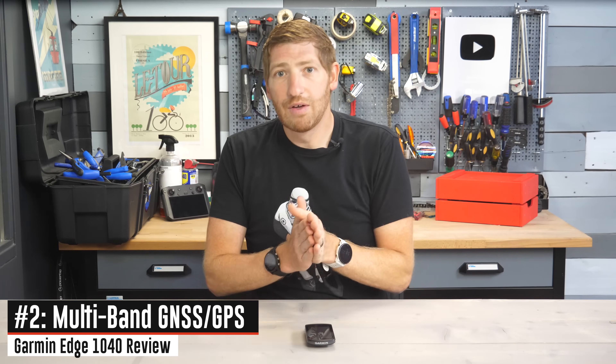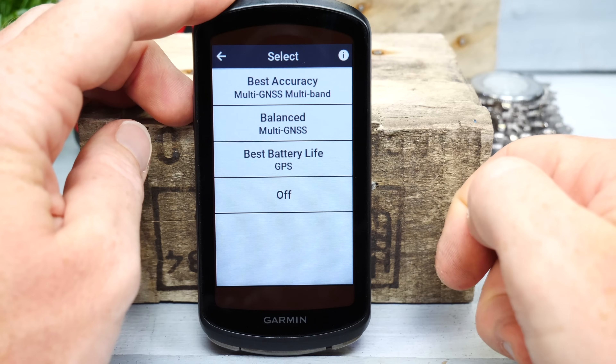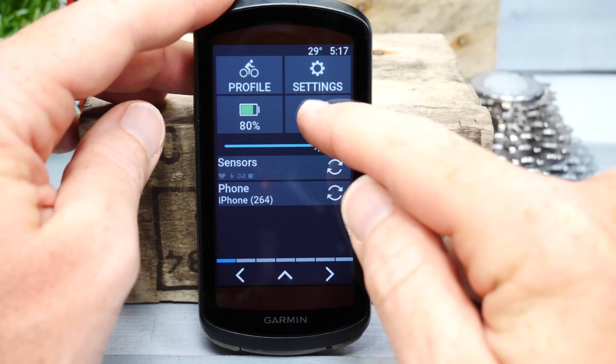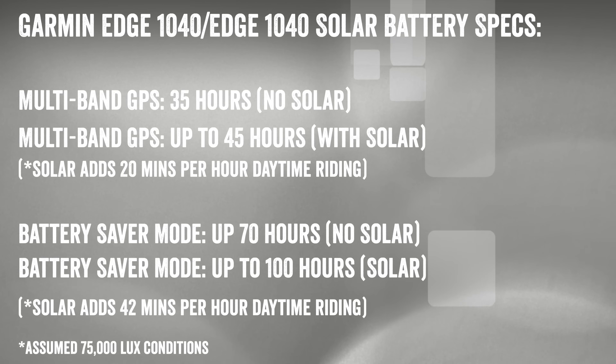Garmin has added multi-band or dual frequency GPS to the Edge 1040. This is the technology they added earlier this year to the Fenix 7, Epix, and the 945/955, and it's effectively considered the holy grail of GPS accuracy. That certainly seems to be the case here — Garmin has demonstrated impressive accuracy in hard conditions over the last six months with multi-band GPS. Of course, that does come with a hit to battery life, and you can turn it off; there are different modes ranging from multi-band for highest accuracy all the way down to base GPS for greater battery life.